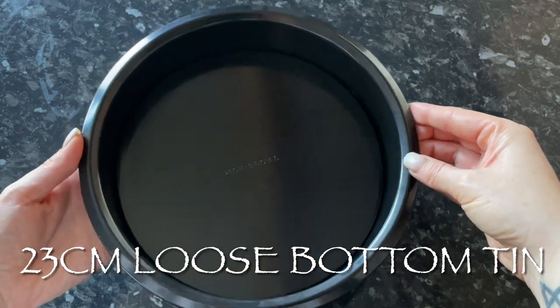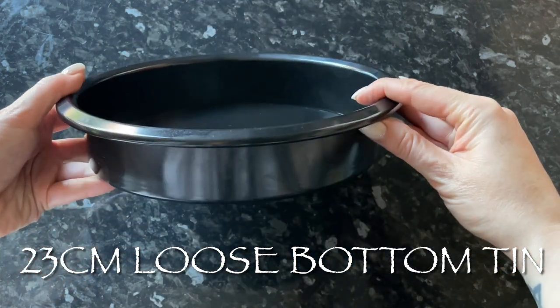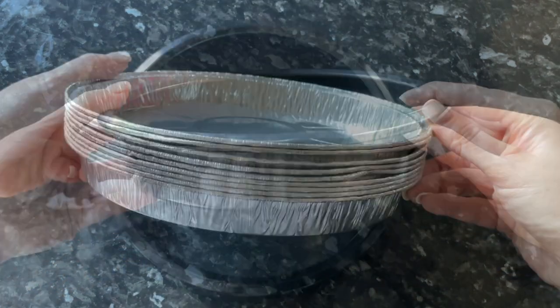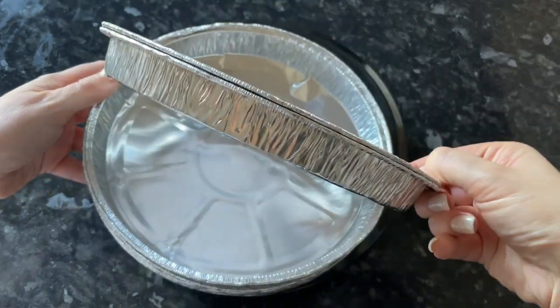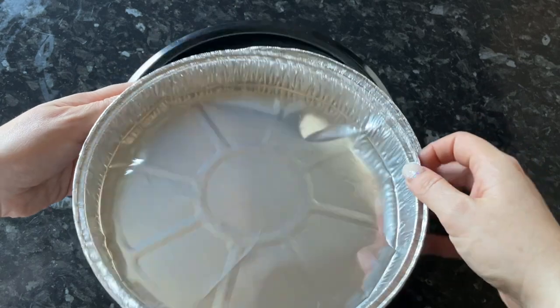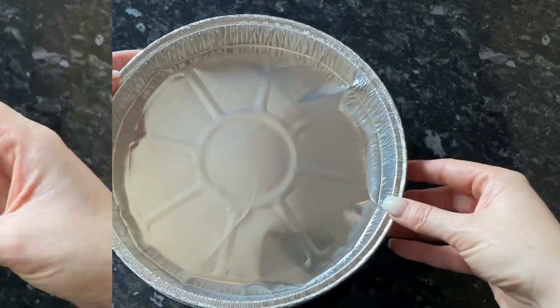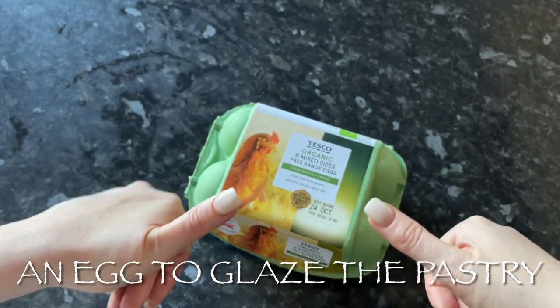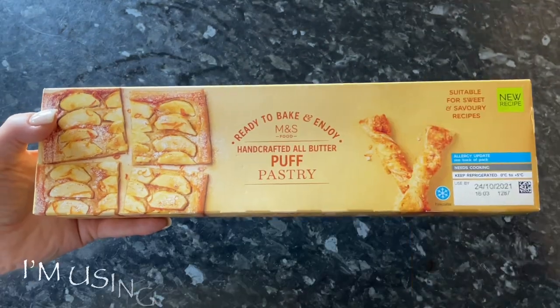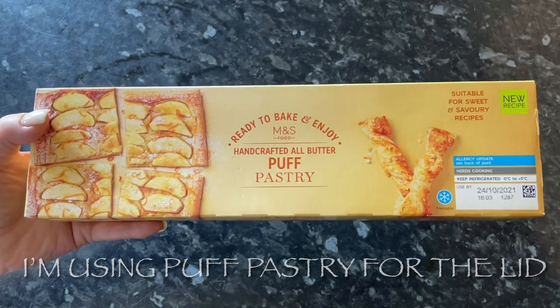Let the filling cool completely while you prepare your pastry. This is the tin I used — a deep-fill pie tin with a loose bottom, which makes it easy to remove. You can also use a disposable aluminium tray if you prefer. You'll also need one egg to glaze the pastry, or milk if you'd prefer a less glossy finish.